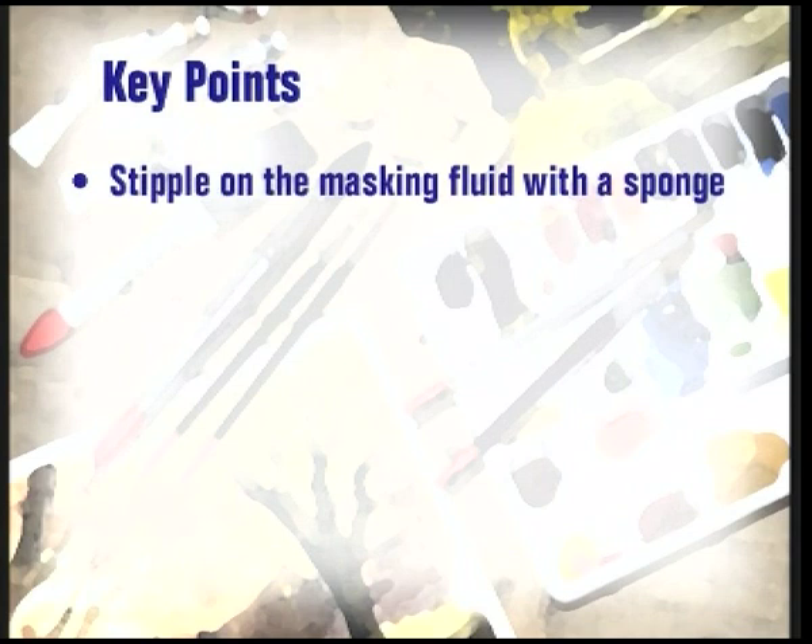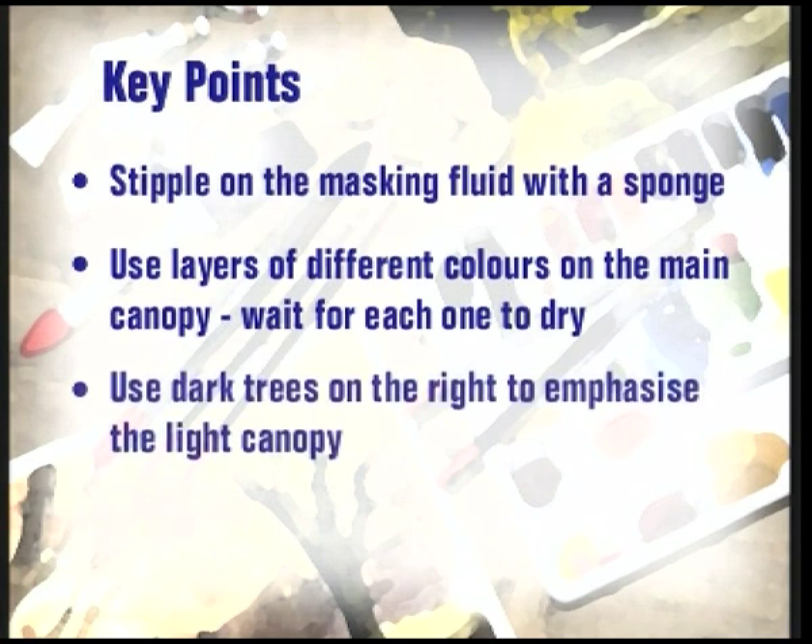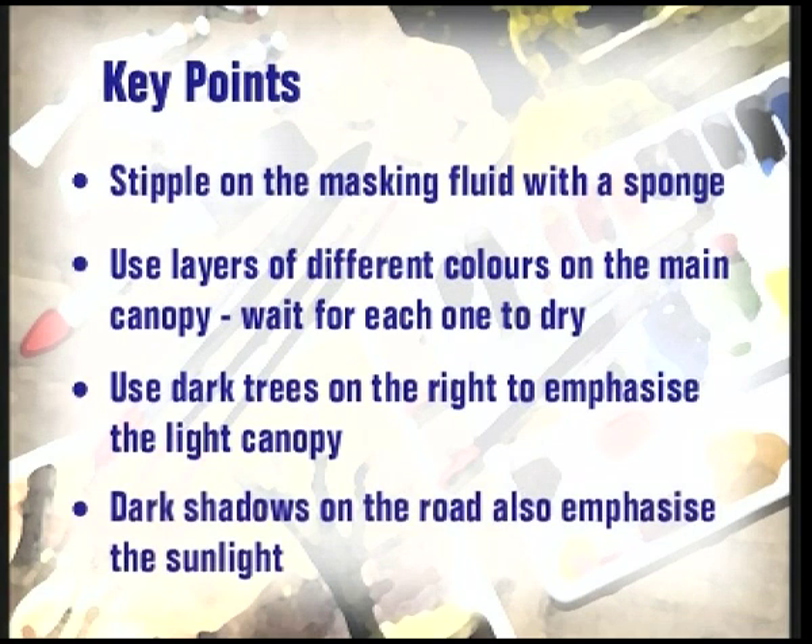That's the painting finished. First, we started off with sponge stippling a random texture for the leaves in front of the main tree trunk. Next, I put layers of colour over the main canopy of the trees using lighter colours, then dark, waiting for each layer to dry first. On the right-hand side of the picture, I stippled in a darker row of trees, which emphasises the sunlit canopy above the road. I then painted the horizontal shadows across the road, and these darker colours again emphasise the sunlight. There are lots of different trees and certainly a lot of different ways of painting them — I hope you've picked up a few tips to help you improve your trees.